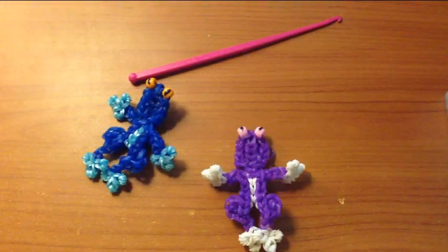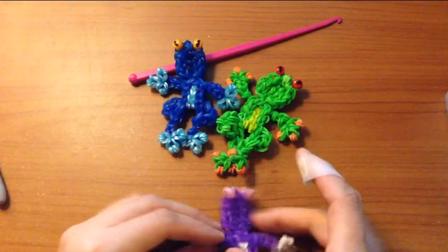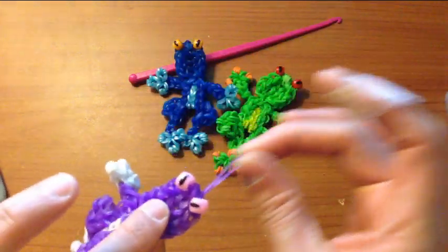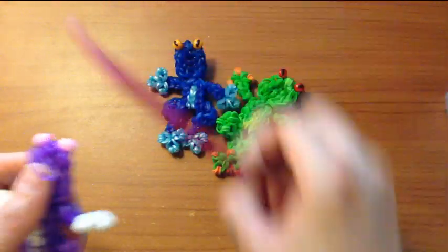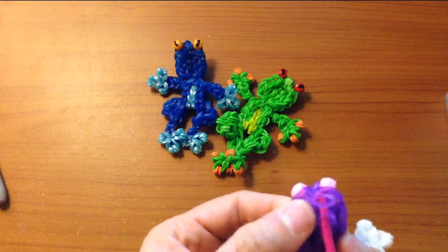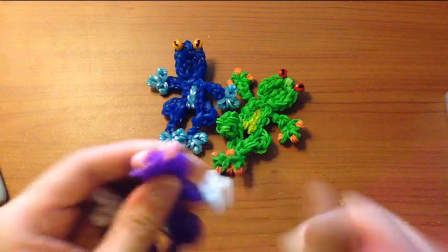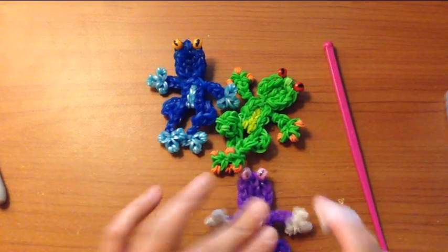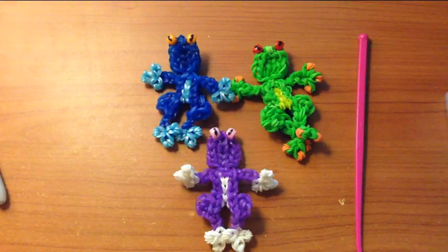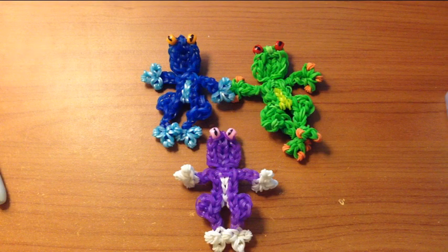I have made boy frogs and my daughter can get excited over a girly frog. And that loop can become a charm, or you can take your hook and just thread it through the back to hide it so then nobody sees it. And that is how you make a frog. So thank you for watching. I hope you liked it and it wasn't too hard. And if you like my videos, please subscribe.